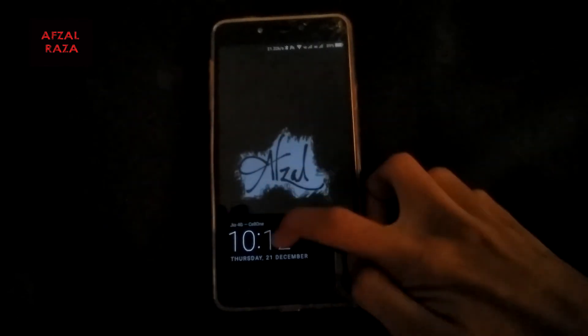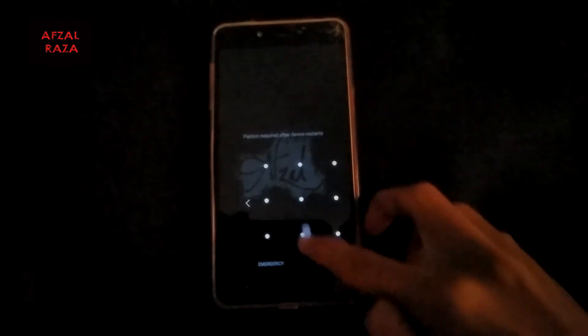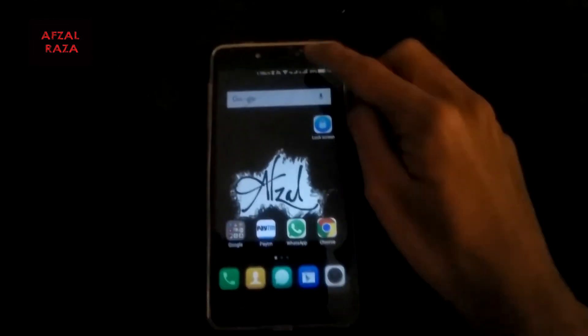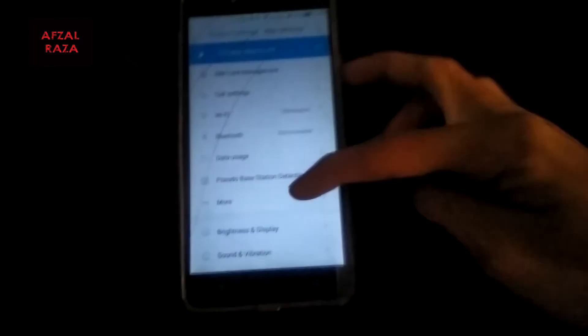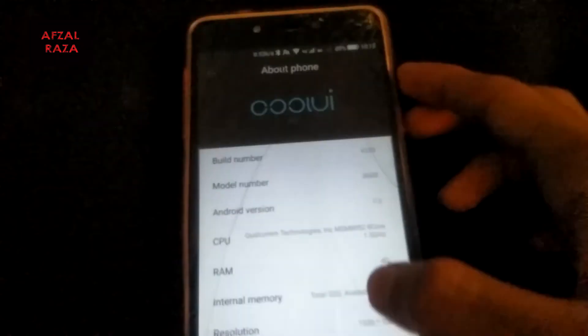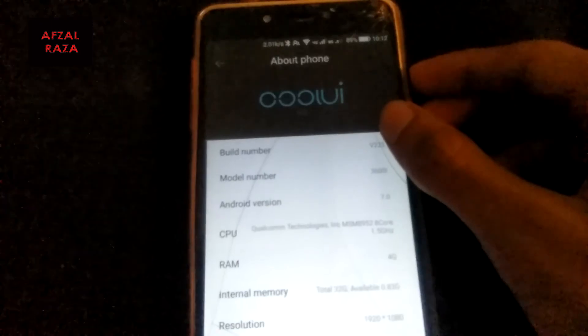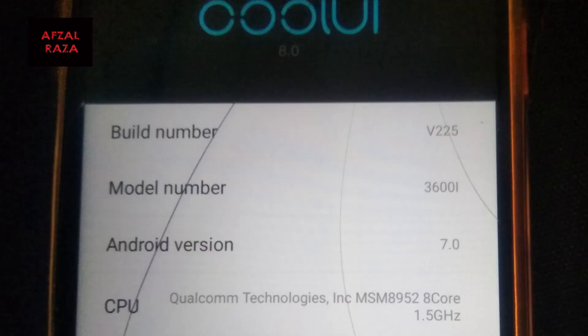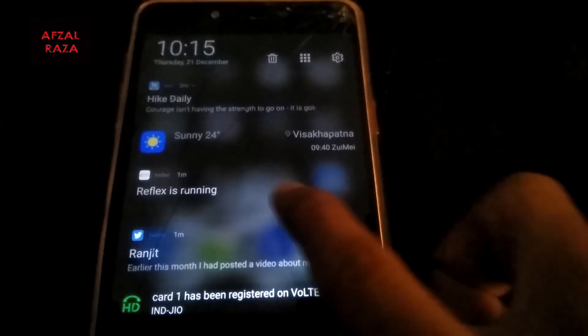It's properly switched on. It is a bit laggy, maybe just because it updated right now. Let's go back to Settings and check if the build number has changed to ensure we have the latest version.